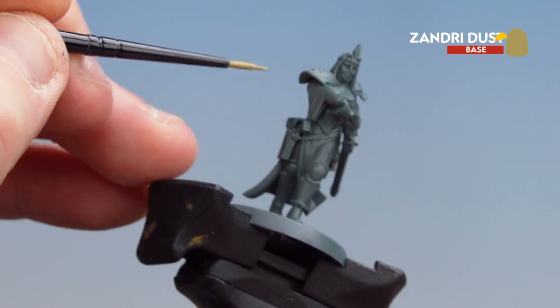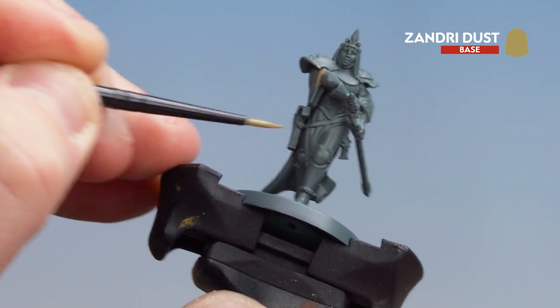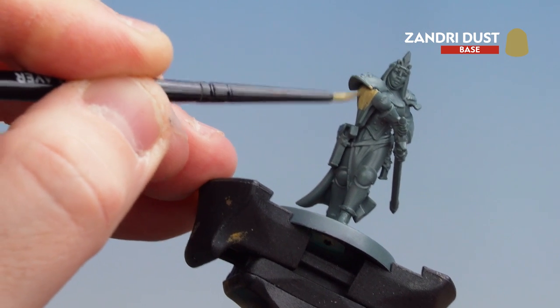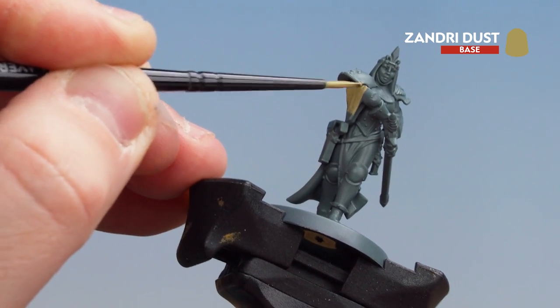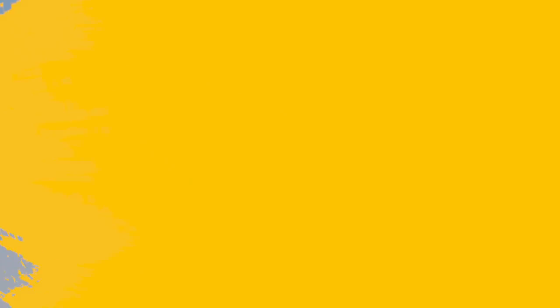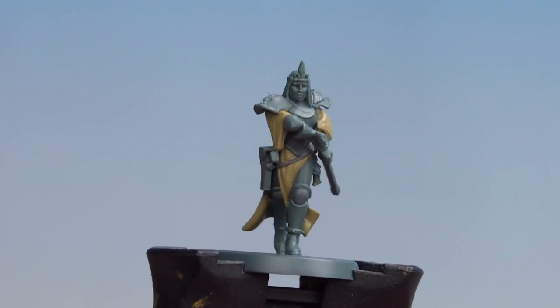So the robes that I'm talking about are obviously the pieces on the sleeves and like the tabard going around the front and the back. In some places you might have to do a second coat, but for most of it one coat should be enough. There we are, that base coat now applied. What we're now going to do is move on to applying that contrast.